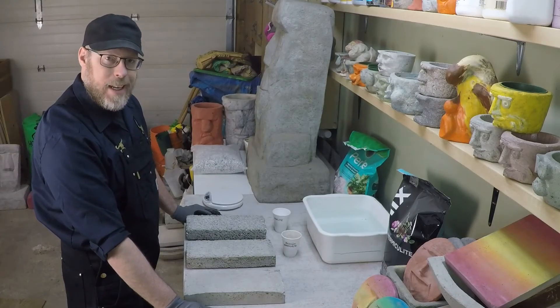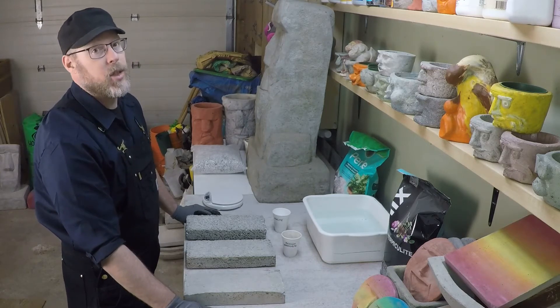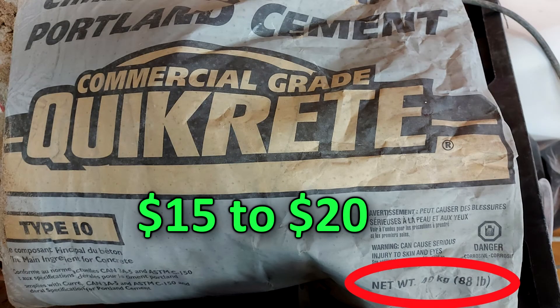Is lightweight concrete expensive to make? Actually no, lightweight concrete is really inexpensive to make. Concrete in general is very inexpensive — Portland cement is pretty inexpensive, it's about $15 or $20 a bag.